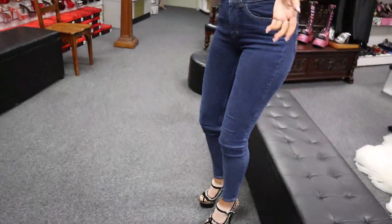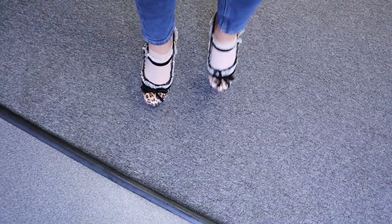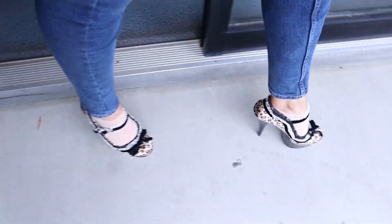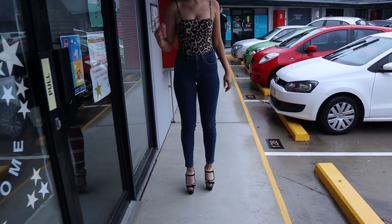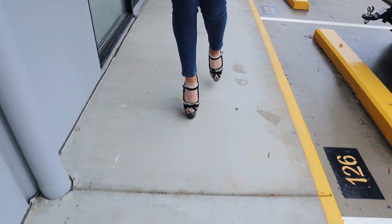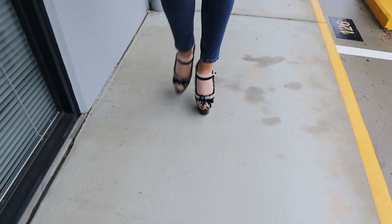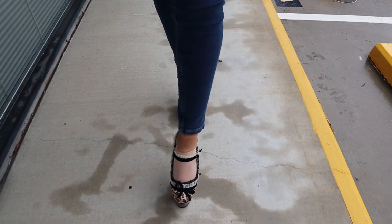We'll quickly head outside so we can have a little look at them in the natural light, but it is raining so I'm not going to go too far. This is what they look like out here — it's a beautiful heel. These ones are really comfortable walking as well; they're not as tall as some of the other ones I've tried on today.